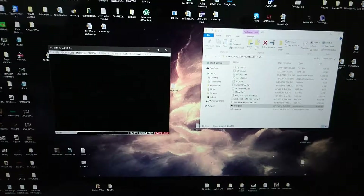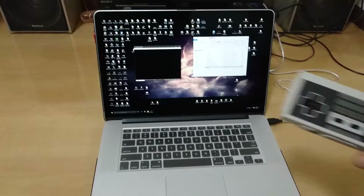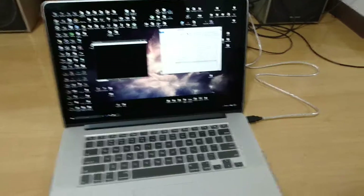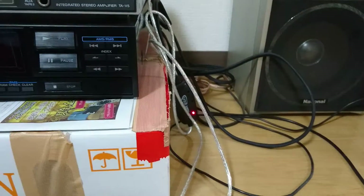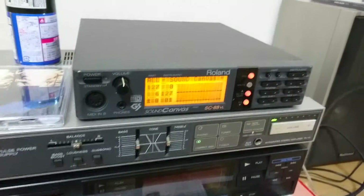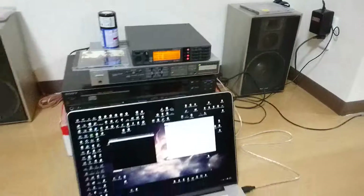Of course original hardware is better, but today I'll show you how to play X68000 games using an emulator on your PC using an external gamepad, which in my case is a NES 30 game controller, and also route the sound from your computer into your MIDI sound card, which in my case is a Roland Sound Canvas SC88VL using a USB-to-MIDI converter. I have hooked up this sound card output to my amplifier, a nice amplifier from the 1970s, and the output from that is going into my bookshelf speakers.